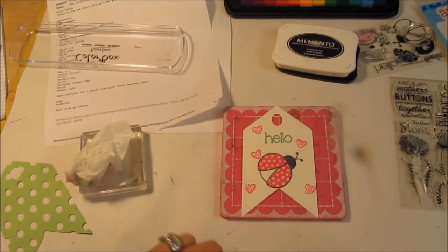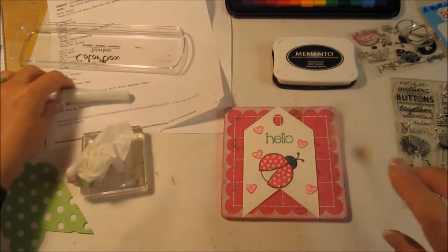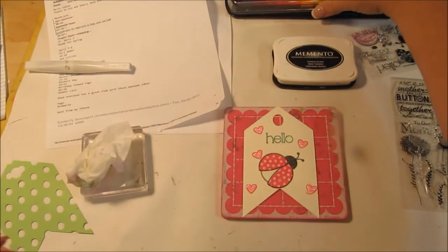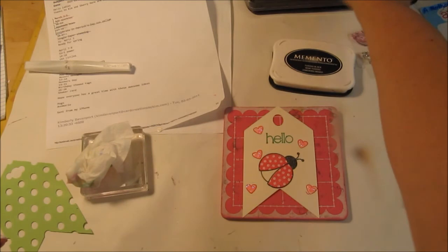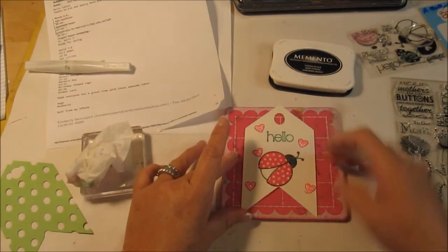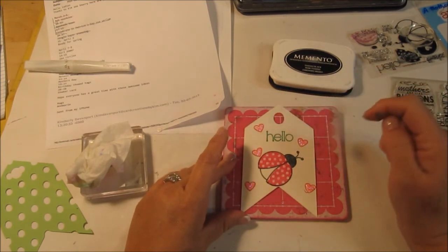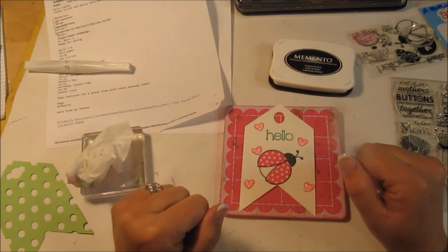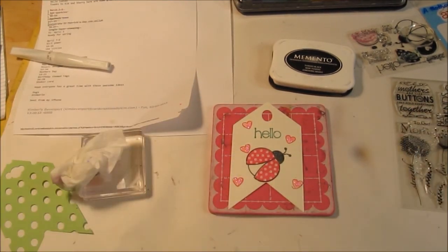Simple but adorable, right? So that is an example of single-layer stamping. There are lots of YouTube videos on this if you're interested in trying it in a more elaborate way. I've also got some ladybug ribbon that I can put in there. I could even give this to somebody just letting them know I'm thinking about them. Thanks so much for watching — have a great day!